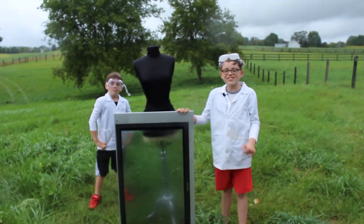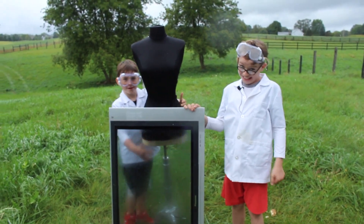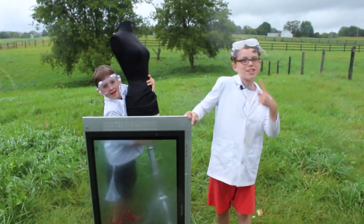We successfully shot the potato cannon through a foam board, wood, and glass — but not the TV or the mannequin. Science Rose, out.